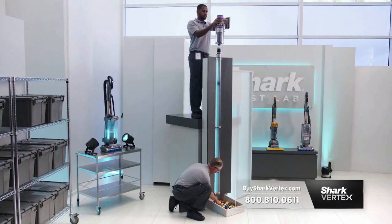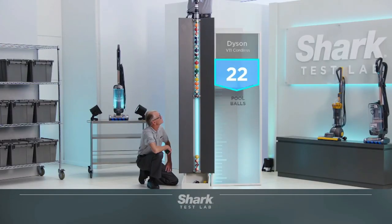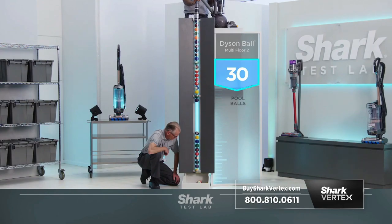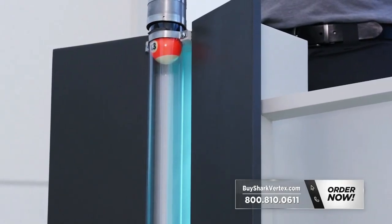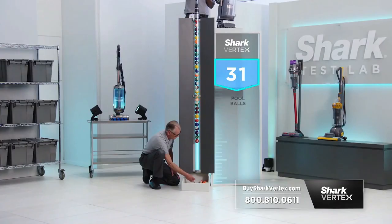The vacuum that can hold up the most pool balls with its suction wins. Starting with the Dyson V11 Outsize, it holds on to an impressive 22. Next, the Dyson Ball Multifloor II finishes holding a total of 30 pool balls. Finally, our Shark Vertex — when we count the number of pool balls the Vertex is holding up by pure suction power alone, that's pool ball number 31, 32, and 33.